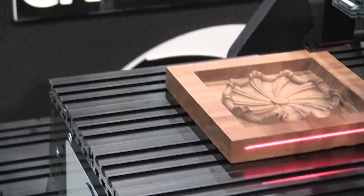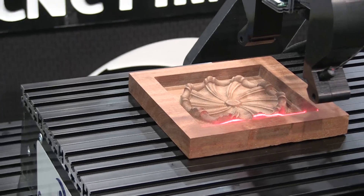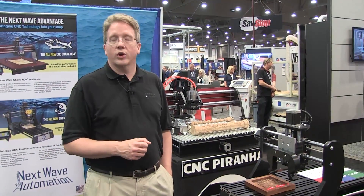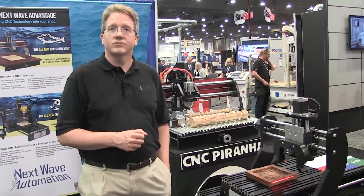You can scan any particular object that's basically under about two and a half inches. It's an accessory that works on all of our systems. It's going to be available approximately January 2018, and about a thousand dollars is its starting price.